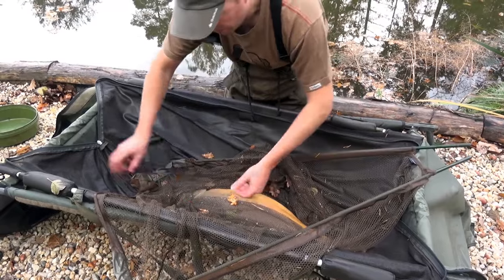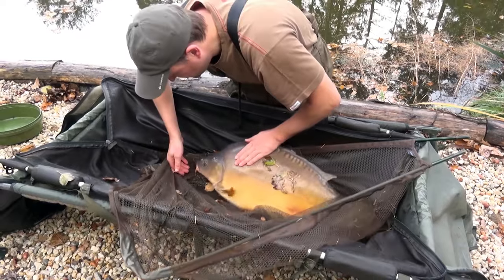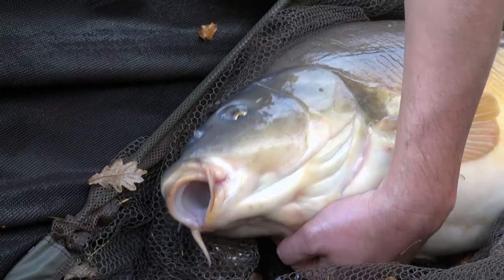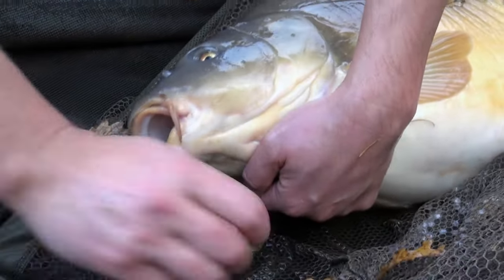As soon as the carp is safely in the mat we can unfold the net and the first thing we need to do is get that hook out. Most of the time you should be able to do this with your fingers — it's a bit of a technique, but a combination of thumb and index finger applying pressure in the right way and those hooks should just pop out nice and easy. With beak point hooks, remember that the hook has to come out the way it came in, so you just have to roll it out. Once you've unhooked the carp, do put the rig somewhere safe.